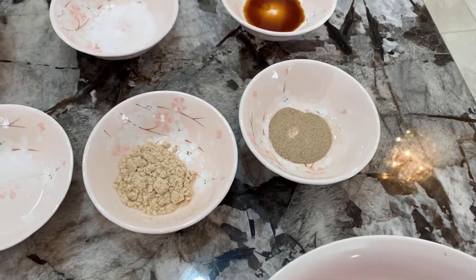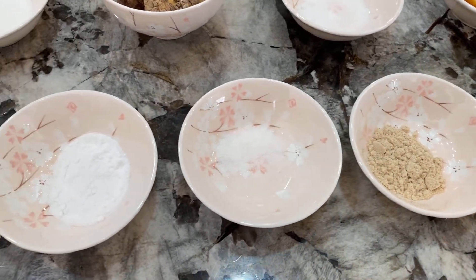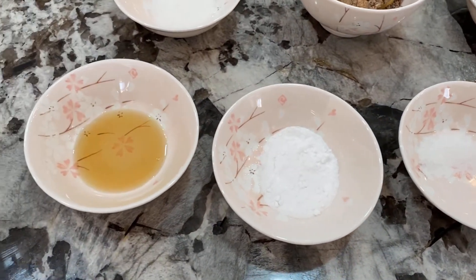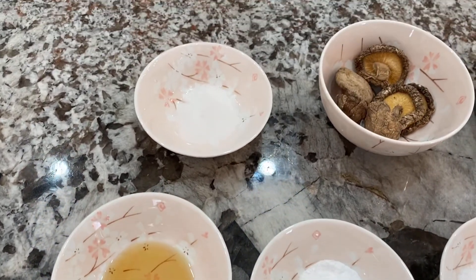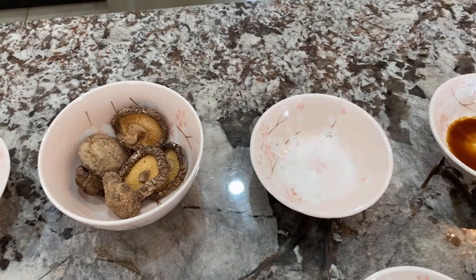White pepper, one teaspoon of chicken broth powder, a quarter teaspoon of sea salt, half a teaspoon of baking soda, half a teaspoon of sesame oil, half a teaspoon of sugar, six dry shiitake mushrooms, a quarter teaspoon of salt, and half a teaspoon of soy sauce.